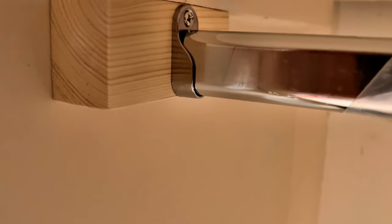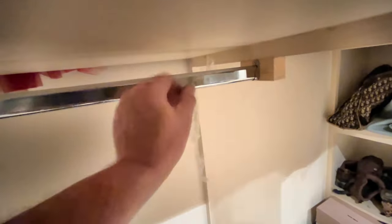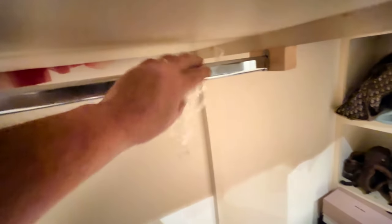Slot the rails into position and peel off the protective wrap, and the job's done. I probably cut the left-hand rail one or two millimetres short, but it should be fine.